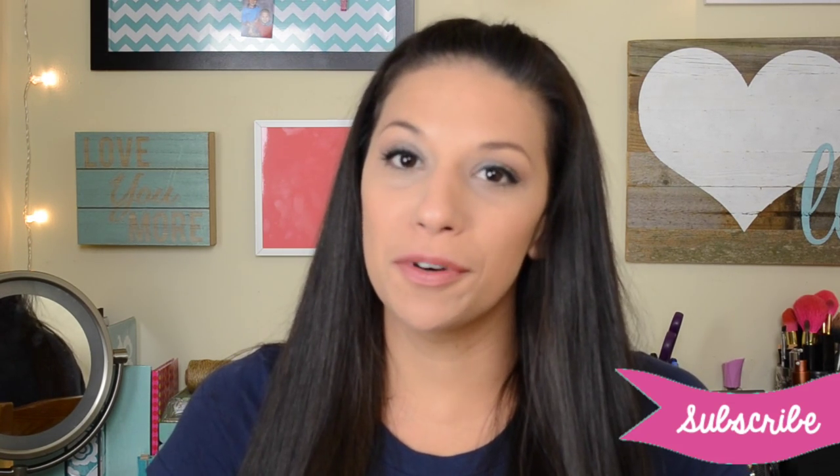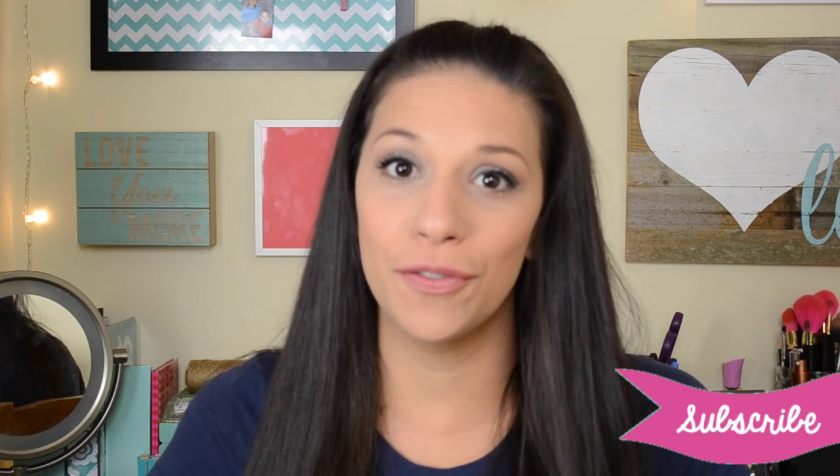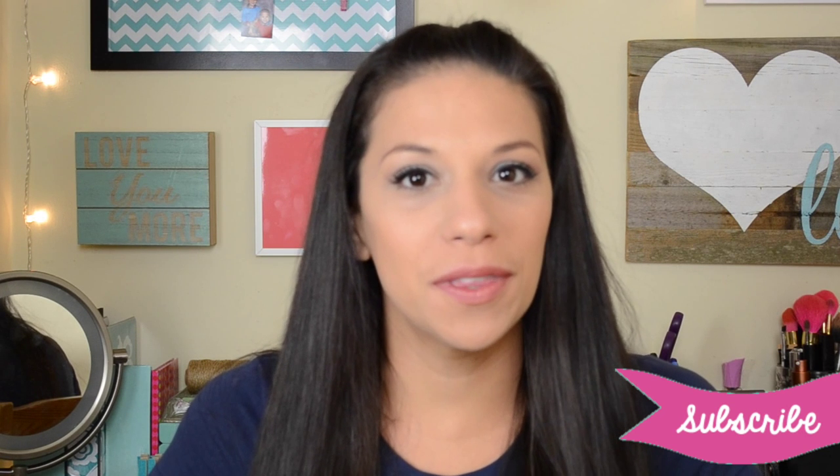Hi guys, welcome back to the Momma Mixer. It's Shirley here from Life as a Twin Mom. Today I'm going to share with you some summer survival tips. I'll be home this summer with two kids by myself and I have a few tricks up my sleeve to help with tantrums and tears.